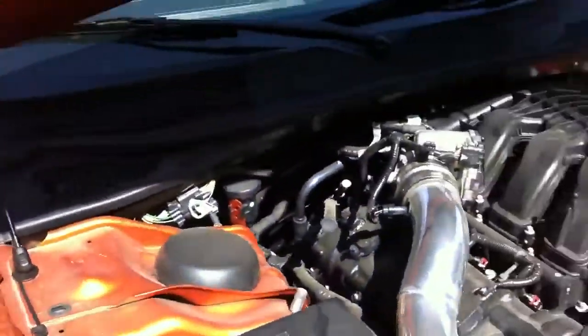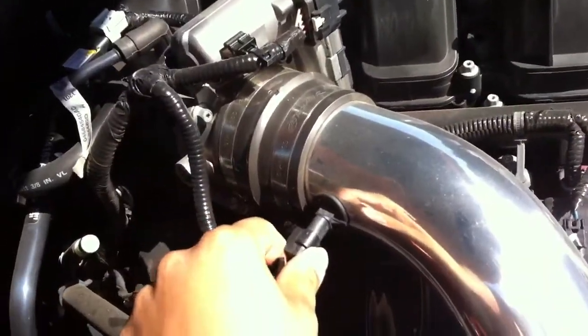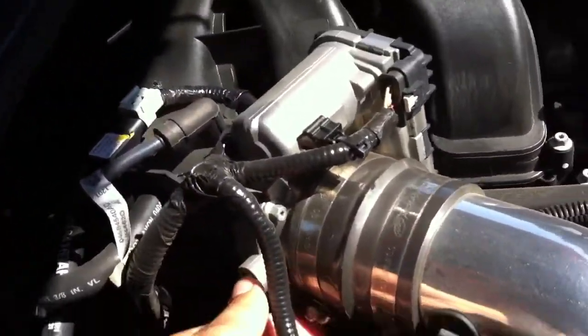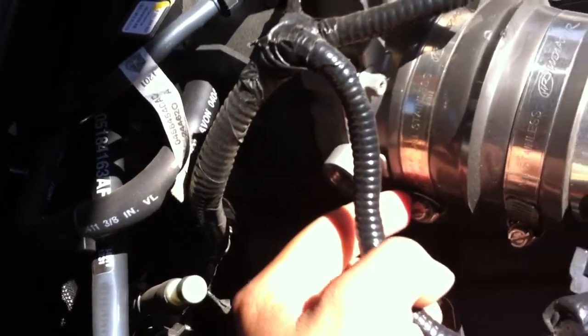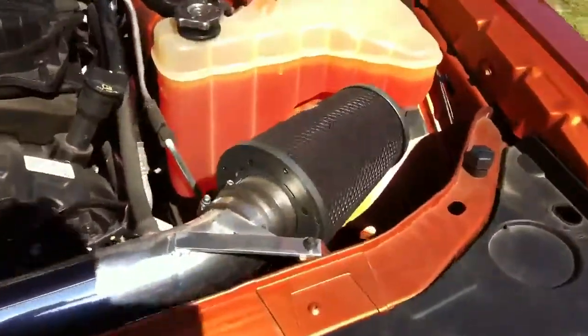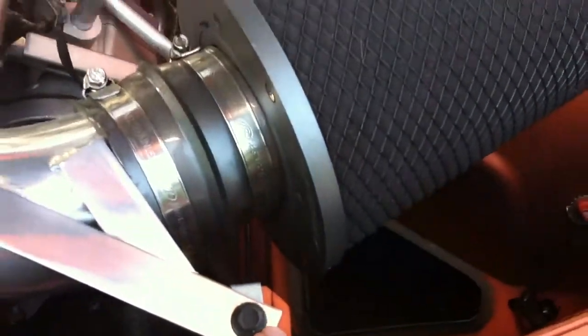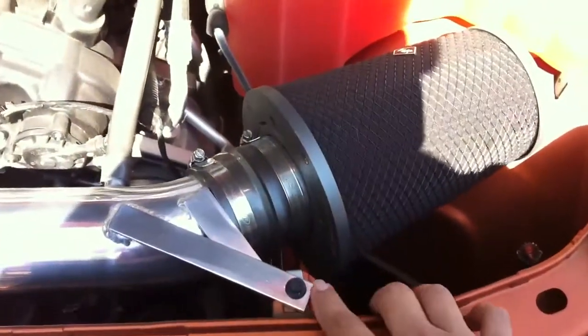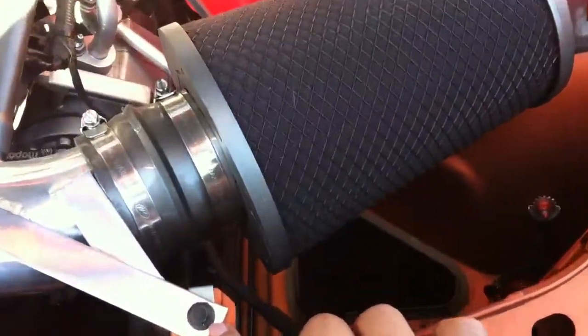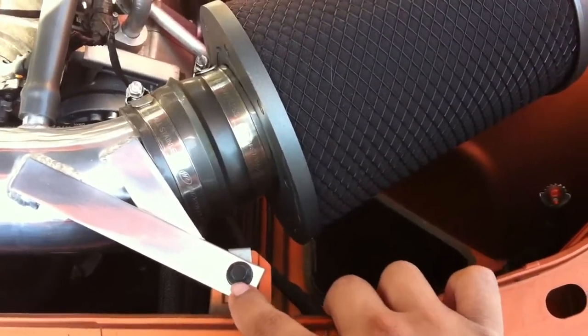You take the old one and unplug it right here. There's a clamp right there — you just take the old one off. Take the big old box over here; it's only hooked up to this little bracket right here, and you just unhook that. That's the same bolt as the original OEM — I didn't swap it for the Weapon R one since it fits the same hole, so just leave it there.